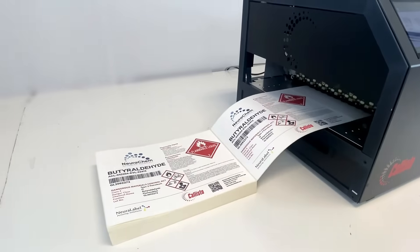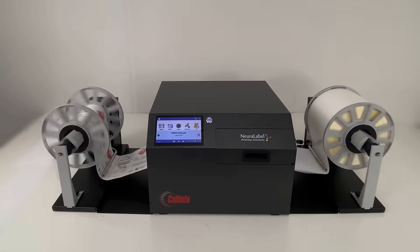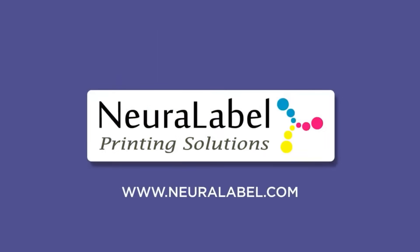The Callisto brings you commercial-grade robustness and durability with its machine-precision aluminum frame for accuracy and product longevity. If you have any questions, call us at 281-207-8555 or visit www.neuralabel.com.